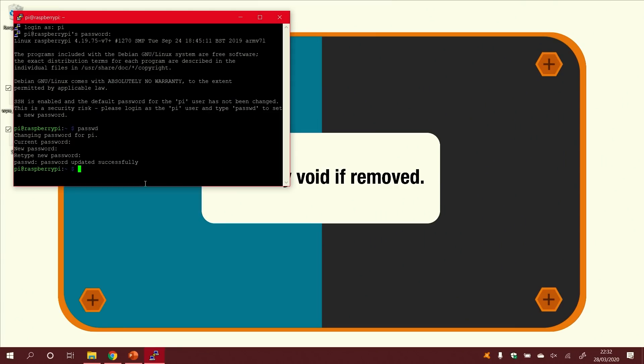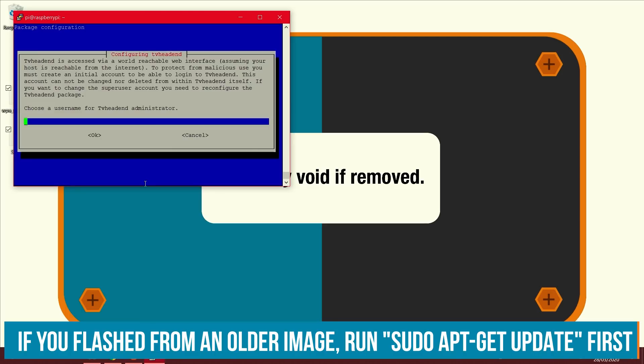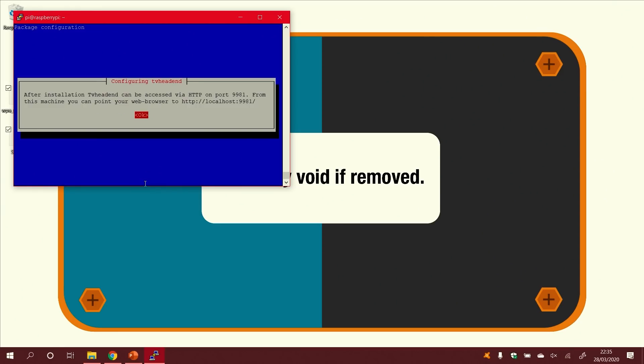The next thing is to set up TV Headend. All we have to do is run: sudo apt-get install tvheadend. Be careful at this step — I messed this up the first time by accidentally entering my password when it was asking for the username. Choose a username for the tvheadend administrator. After the installation, TV Headend can be accessed via HTTP on port 9981.